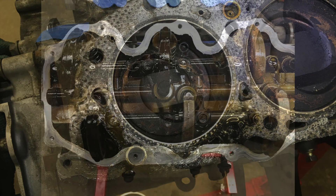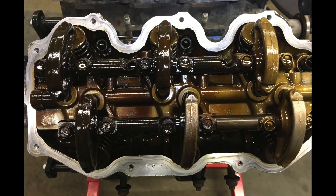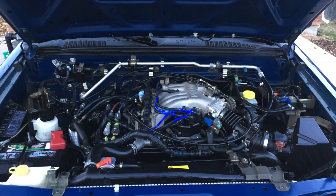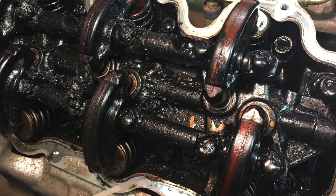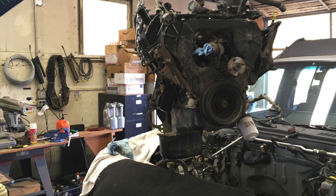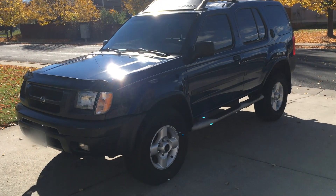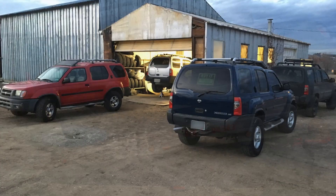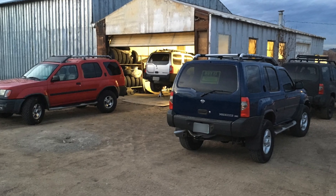In this series, we will explore this engine inside and out, and even break down a perfectly good running engine to compare and contrast the differences within a good engine and a damaged engine. So I added this black beast to my collection of Nissan Xterras and got to work.